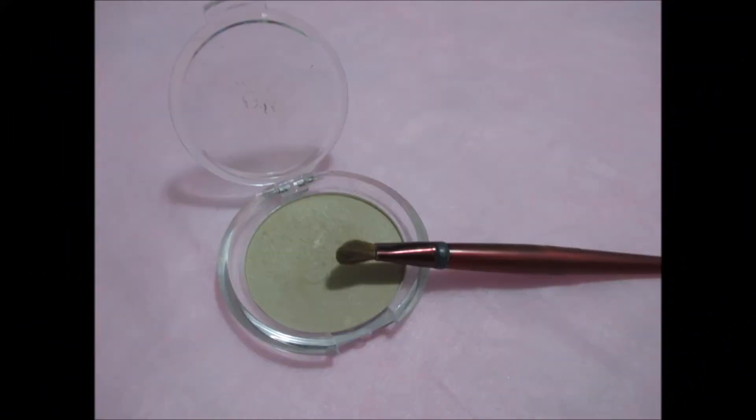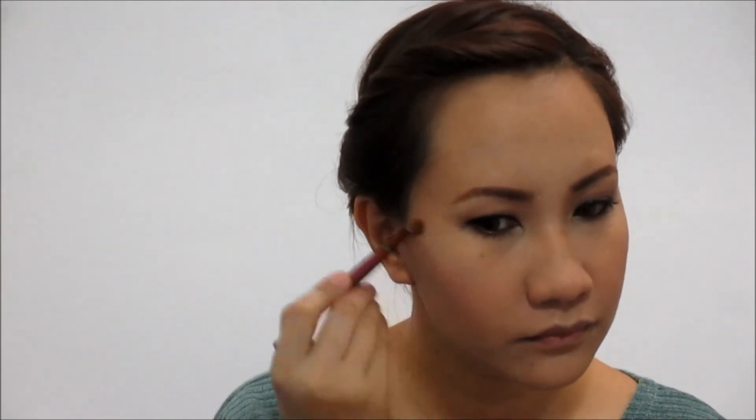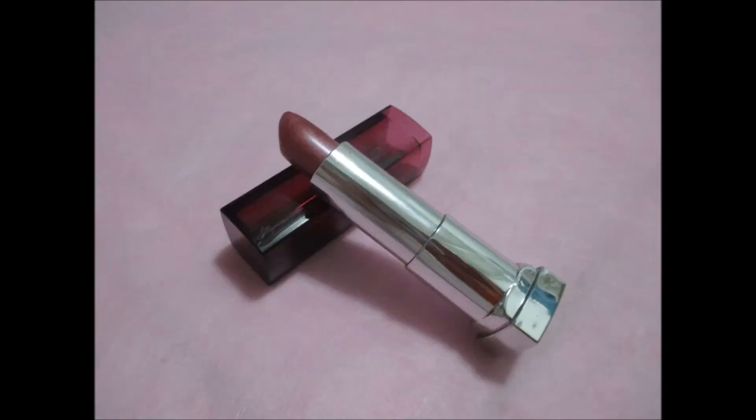Then highlight the highest point of my cheeks using this Elf Glow Bronzing Powder. For the lips, I am using Maybelline Color Sensational Lipstick in Pink Pink.